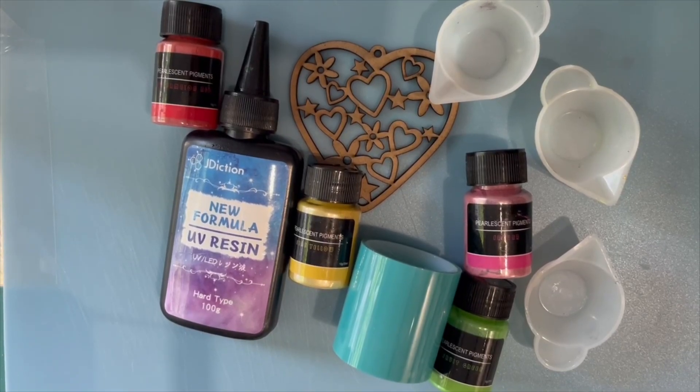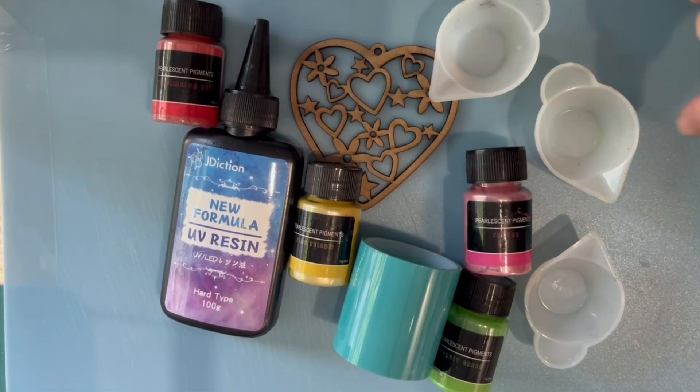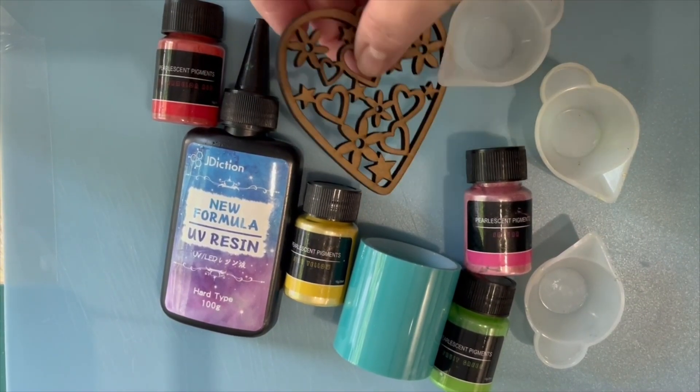Hi there, welcome back. In this video today we're going to work on this lovely wooden filigree heart which has got an open back, a bit like an open back bezel.